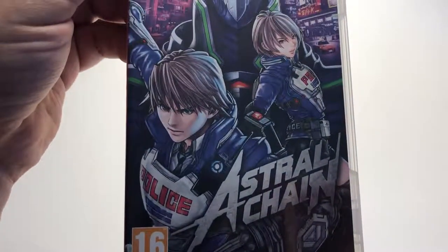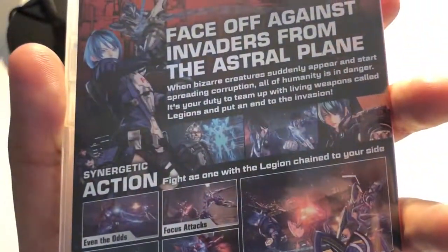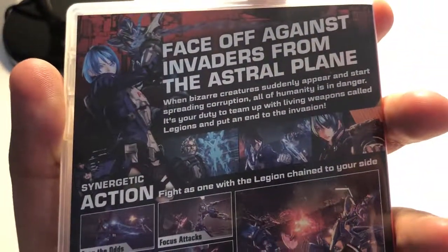Here is the front cover artwork, which I'm sure you're all familiar with by now, and here are some details about the game and some screenshots.